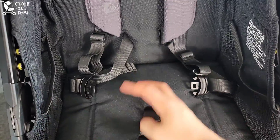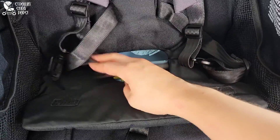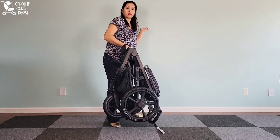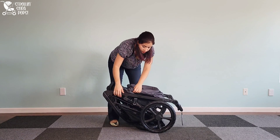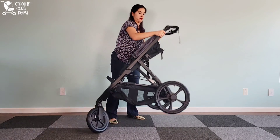The folding mechanism on the Wayfinder is tucked away and pretty discreet — you have to know where to look for it. You lift open the back of the seat and you'll see the bright yellow color that lets you know where to push to release it. It also locks itself when it catches with the buckle on the side, which is a really nifty feature.